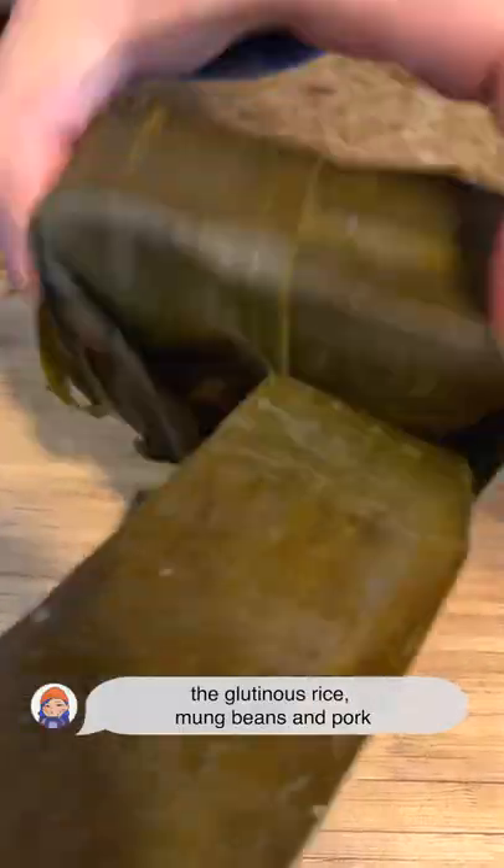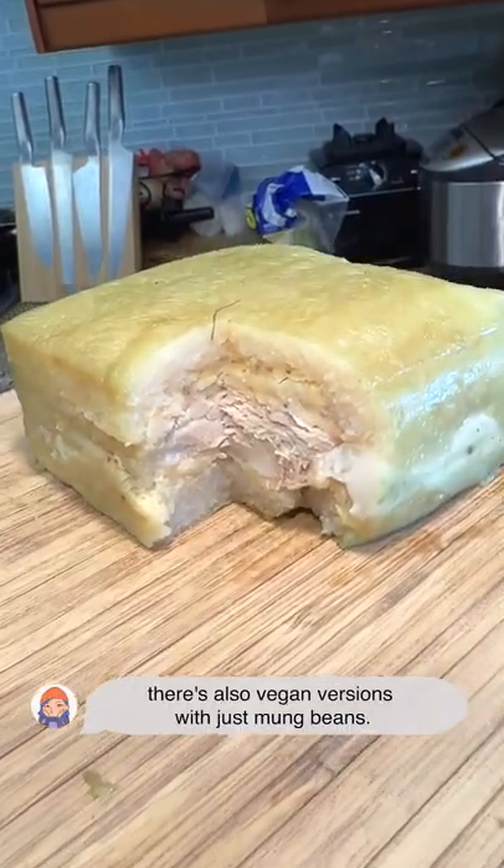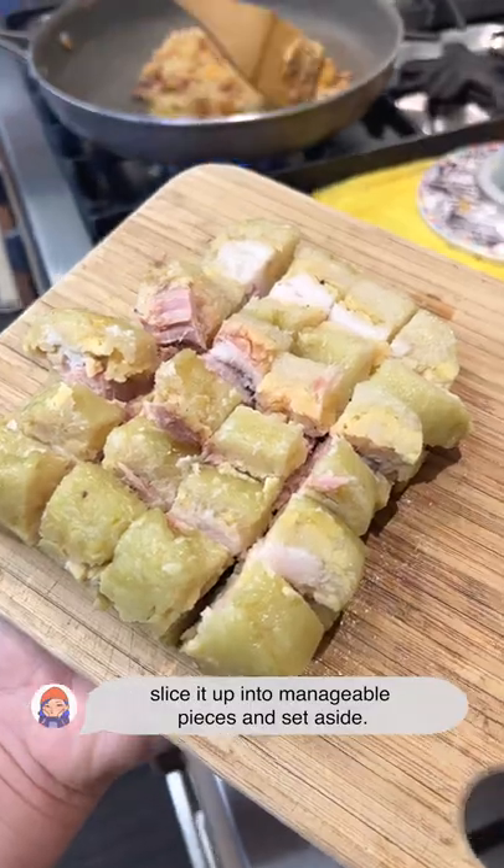Unwrap the layer of banana leaves exposing the glutinous rice, mung beans, and pork. There's also vegan versions with just mung beans. Slice it up into manageable pieces and set aside.